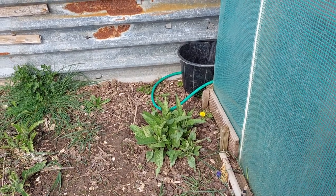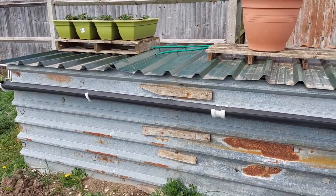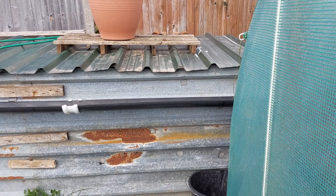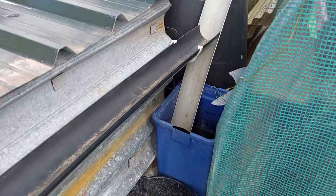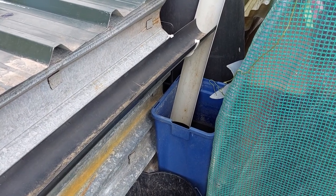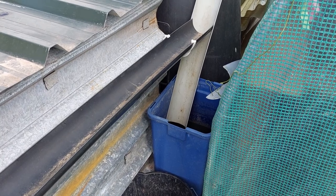In front of my comfrey bed I've got my free bay composting system, and as you can see I've got a roof on it with guttering collecting water as well. Unfortunately I don't have another big water butt there, so I have a little water butt, and as soon as that starts to top up I fill the other water butt up with it.